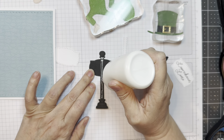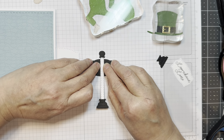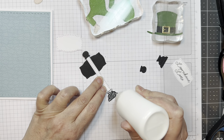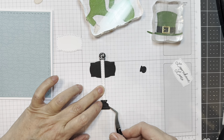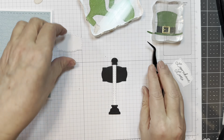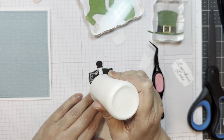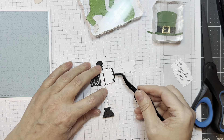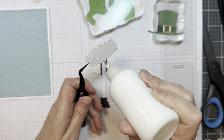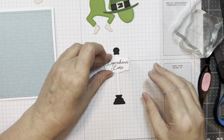I cut this North Pole Sign out of American Crafts black card stock for the base, but you won't see it. The top layer is Paper Tray Ink white card stock, and I cut the little finial and base out of Paper Tray Ink black card stock. I'm using my reverse tweezers to pick them up and line them up in place. I'm going to take a second layer and make sure everything is level for when I add the top layer. The sentiment from the Bunny Trail stamp set says 'Leprechaun Lane,' which is fun — cut from Paper Tray Ink white card stock.